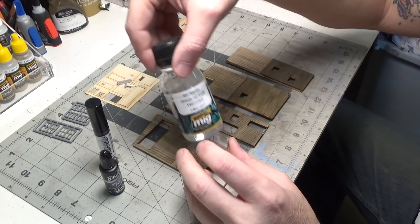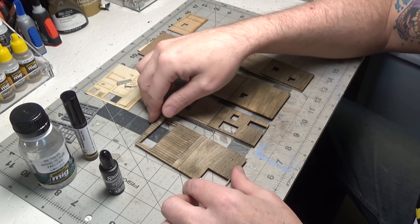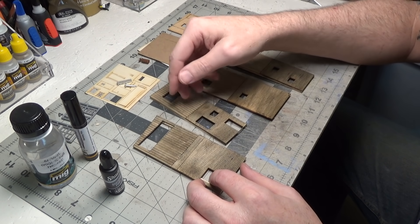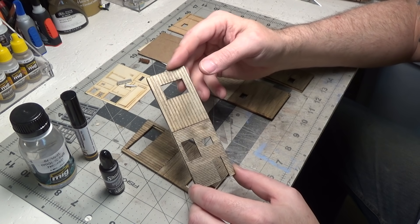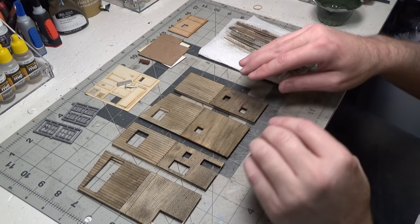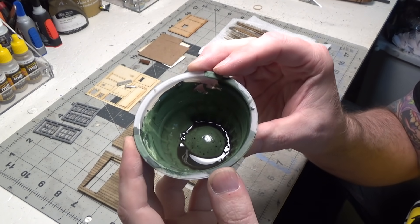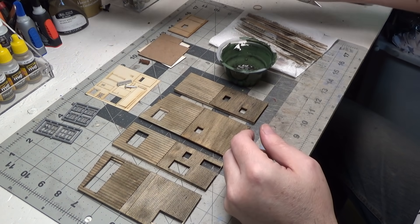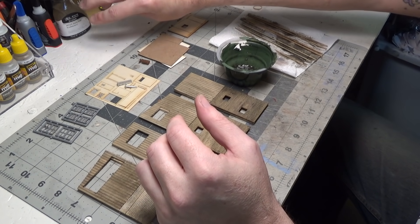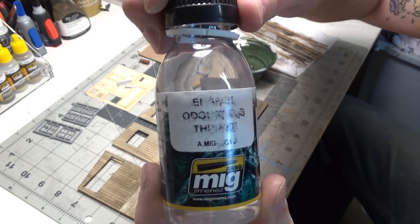The nice thing about using odorless thinner with oil paint is that your wood doesn't warp. When you use acrylics with water, the water will make the walls warp, but these did not curl at all. I just finished staining my trim with the same mix. I have a little bit left in here. This is White Spirits from Winsor Newton — that's a little bit stinky. You can also get odorless thinner from Ammo.